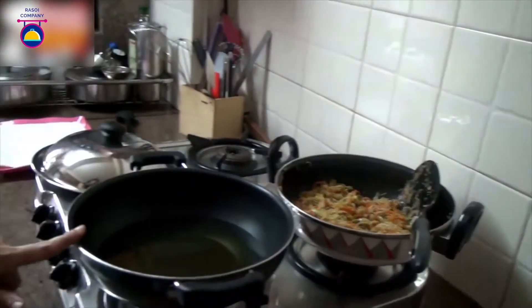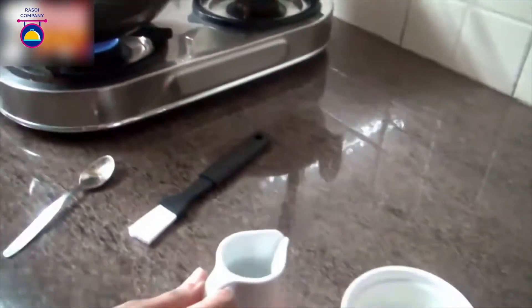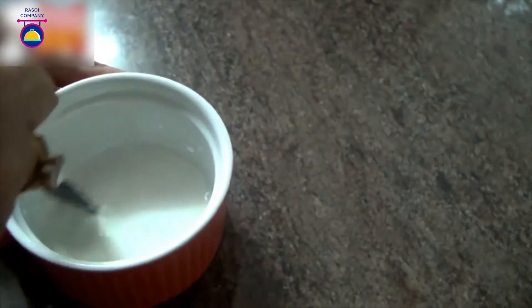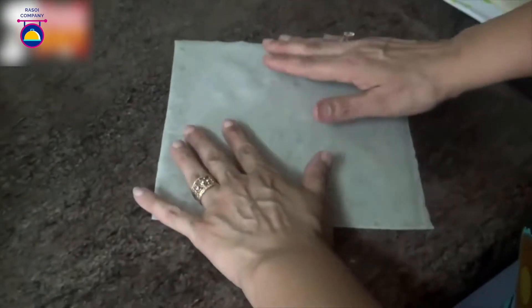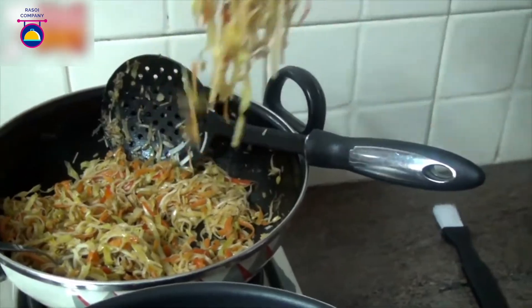The vegetables have now cooled off. Heat some oil in a pan and make a paste with cornflour and water — keep it aside. Take a spring roll wrapper and place it in front of you so that it looks like a diamond. Cover the rest of them with a damp cloth.